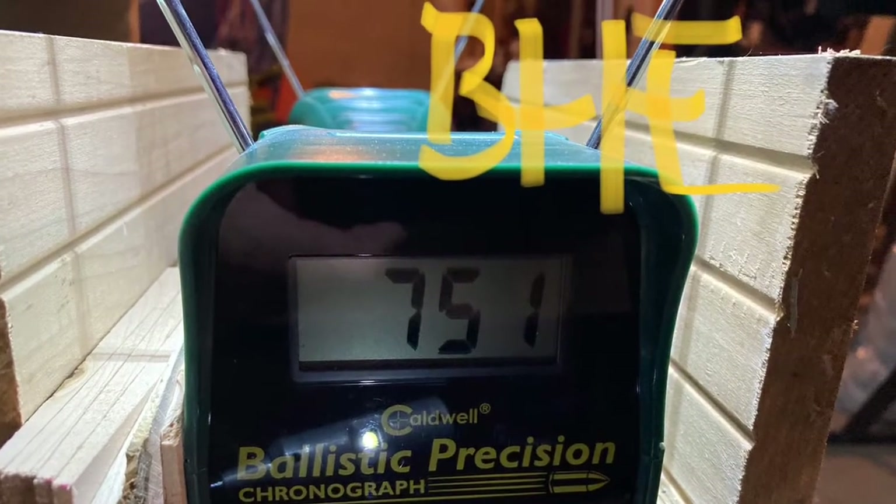Some very interesting results to crunch numbers on. Unfortunately, when I started off, I had it topped off at 15 MPA. The first three shots I took, I couldn't get anything but error readings, but I kept with it and didn't top it off. It had gone down to 13 MPA at that point, and I was attempting to shoot the Barracuda Hunter Extremes. The first reading I got, after those three error readings with the pressure down to 13 MPA, was 751 feet per second. When I crunch that into foot-pounds of energy, that's 23.91 foot-pounds of energy.